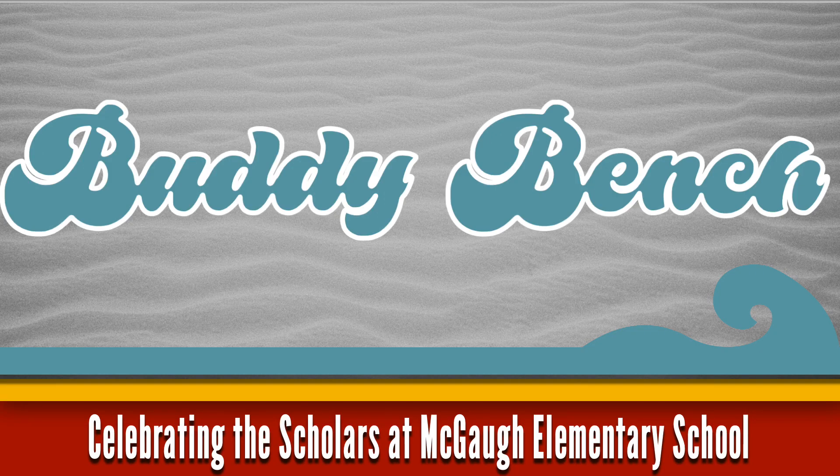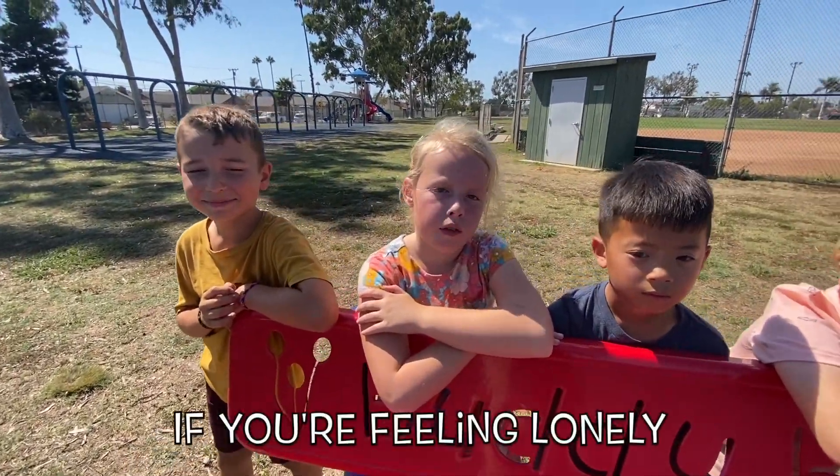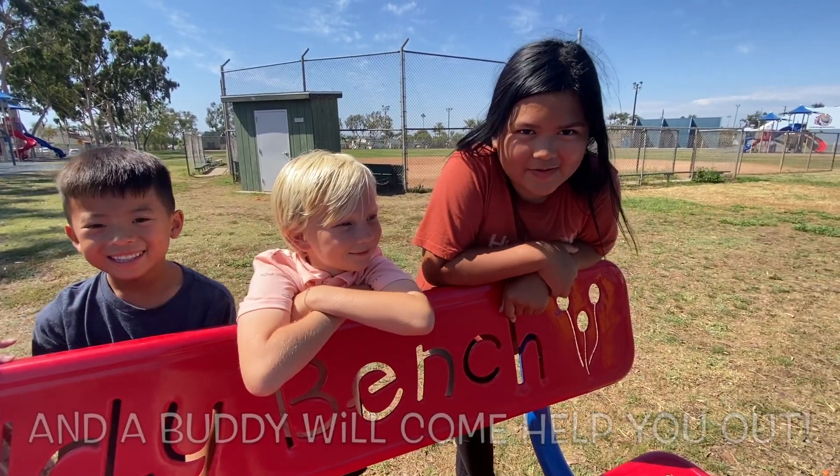This is a buddy bench. If you're feeling lonely or you need a friend, just sit right here and a buddy will come help you out.